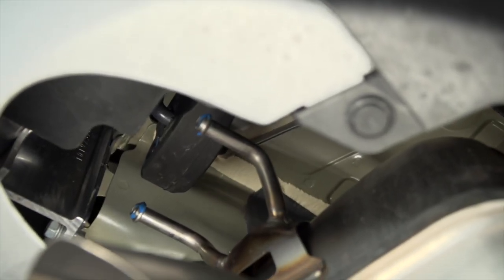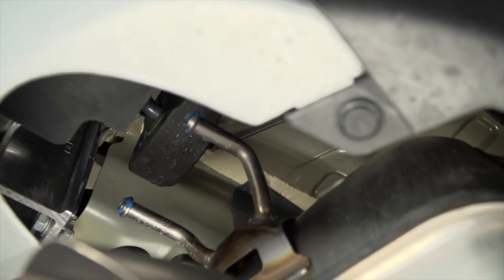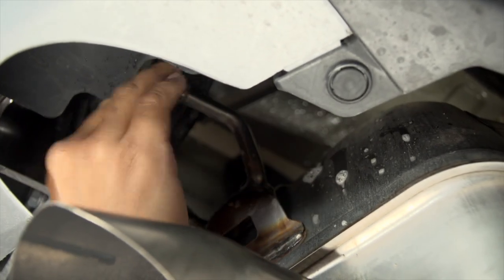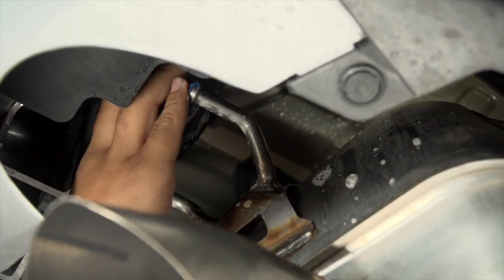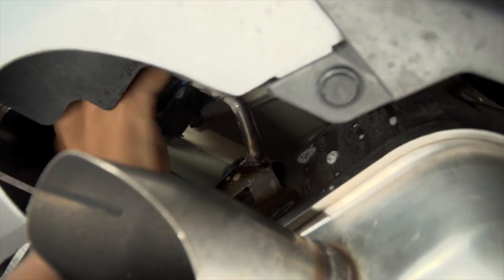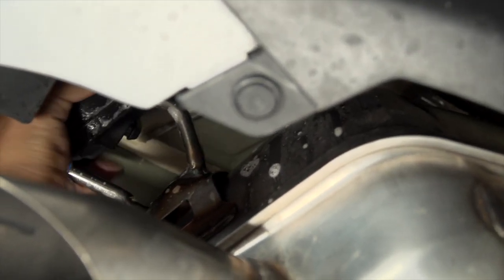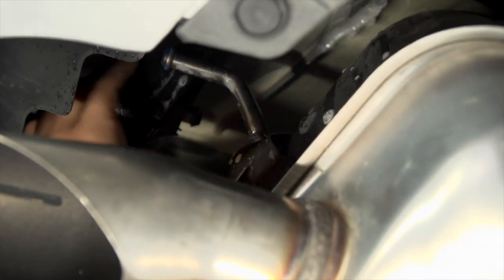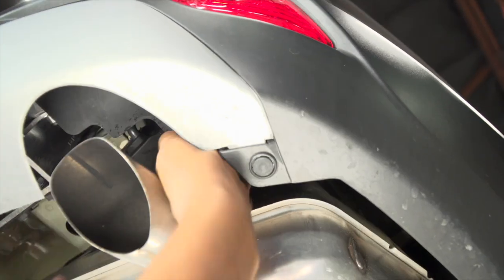Now that the hitch is in place, we will be putting our rubber hangers back onto our exhaust. I'm gonna be using some soapy water to help ease installation.